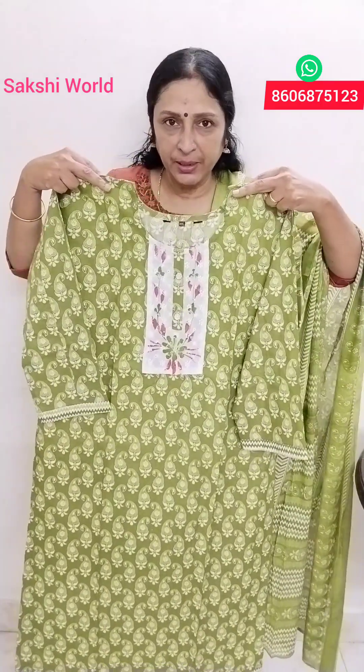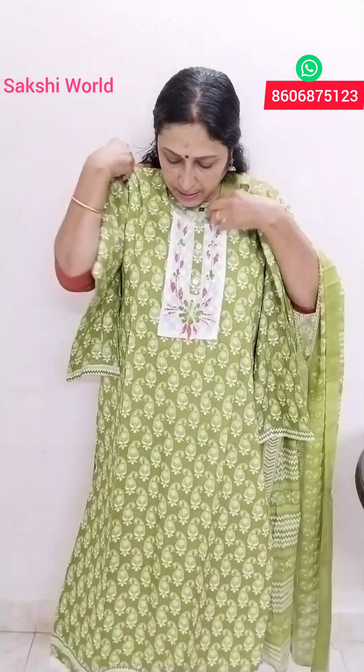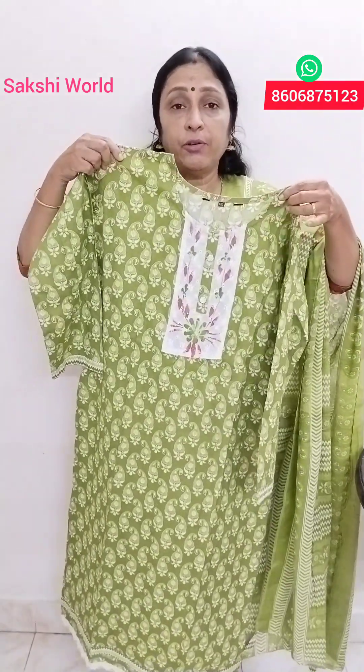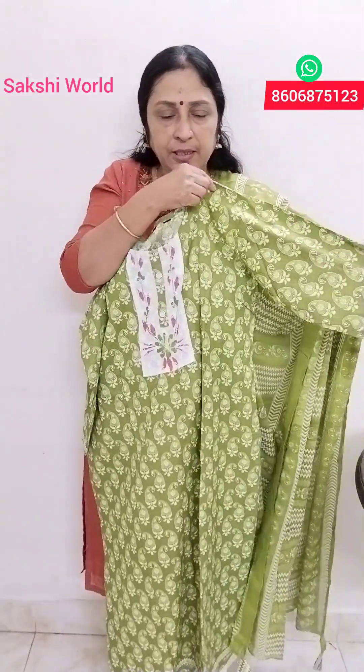Embroidered red and green shape. This is a central button. This is a lace border. This is 46 inches. This is a side sleeve with a border. On the other side, it is a border.